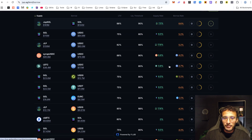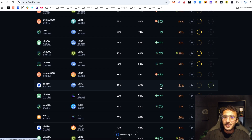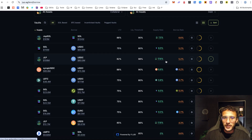Some vaults may have a negative threshold — for example, CBBTC has a supply APY of 0% yet has a borrow rate of 5.2%, which wouldn't make sense. However, there are some positive ones: JLP to USDC has a supply rate of 17.6% and a borrow rate of 5.2%, meaning there is profit to be made. But you must proceed with caution because borrowing cryptocurrencies is extremely risky. Always do your own research and never invest in anything you can't afford to lose.